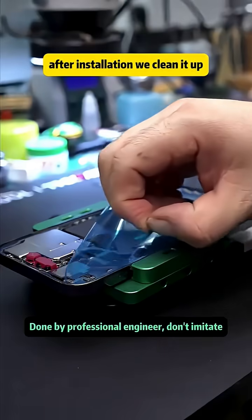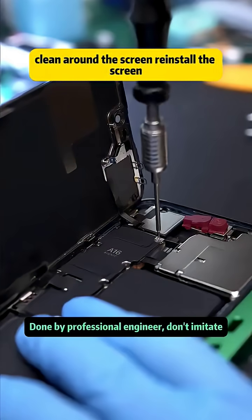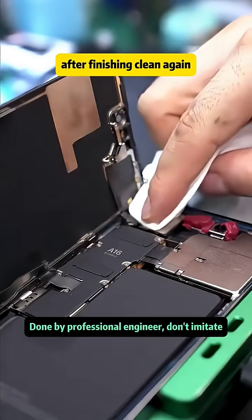After installation, we clean everything up, apply new waterproof adhesive, clean around the screen, reinstall the screen, and use new screws from the box to secure it. After finishing, we clean again and apply new waterproof adhesive before reinstalling the screen.